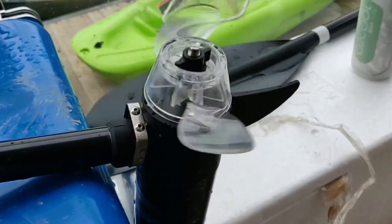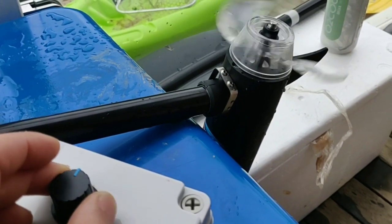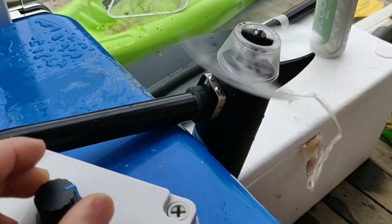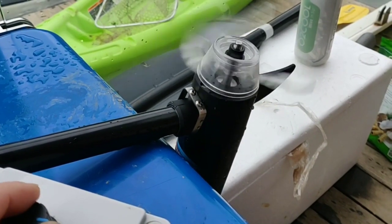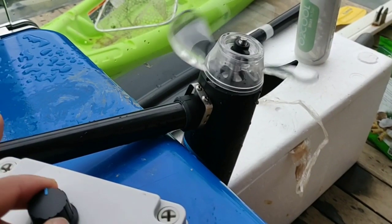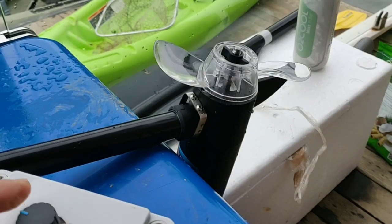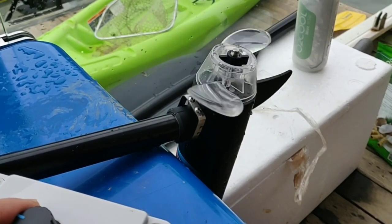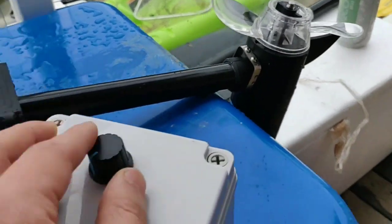And as you ramp it up, now you're getting the frequency of the blades — the frequency of the camera. So it's sort of like the blades not moving really quick, but yeah. So as you move it down, slow it down. In the water, you can actually control it very, very precisely.